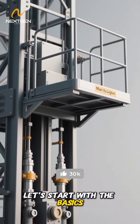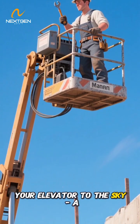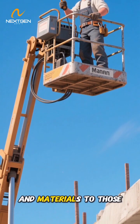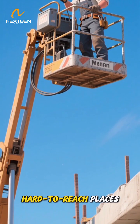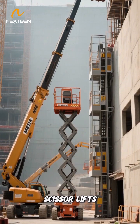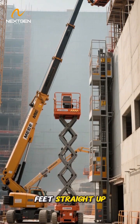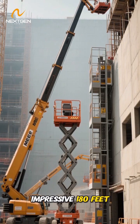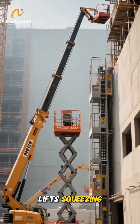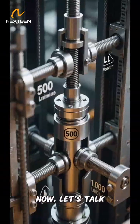Let's start with the basics. A man lift is essentially your elevator to the sky — a powered platform designed to lift workers, their tools, and materials to those hard-to-reach places. You've probably seen these on construction sites: scissor lifts reaching up to 60 feet straight up, boom lifts extending an impressive 180 feet with their articulated arms, and those slim vertical personnel lifts squeezing into tight spaces.